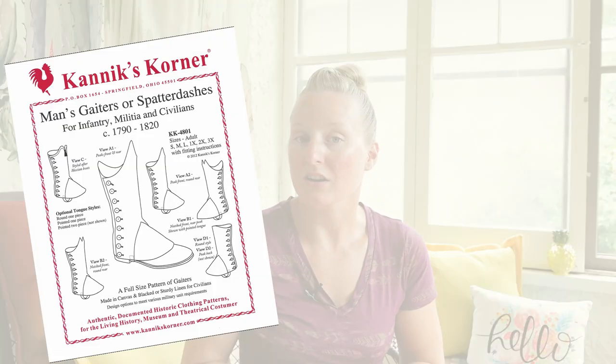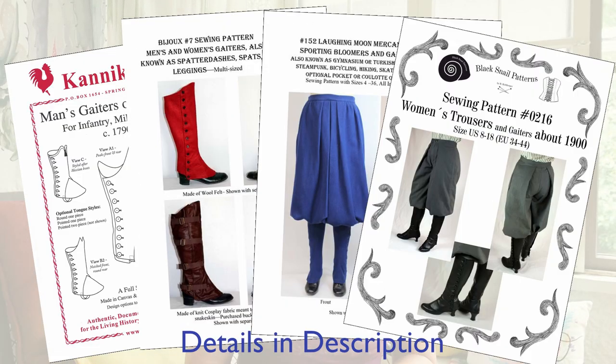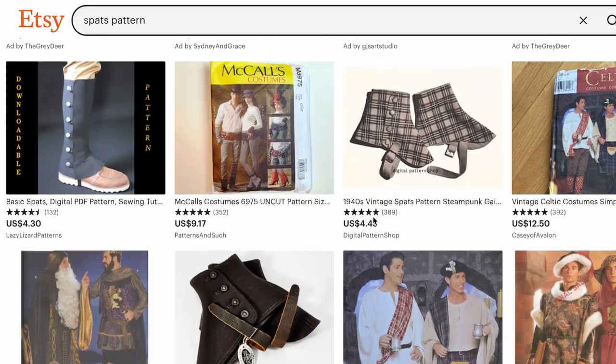So to start with, we've got to find or make a pattern. The least time-intensive method is to buy a pre-made pattern — here are some options for purchase, although a search on Etsy will reveal many more. If you'd like to draft a pair, I can give you a couple of good resources, although these are all in the style of cycling gaiters from the late 1890s, since that's my area of interest. They can however be used as a great starting point and modified to suit your needs.